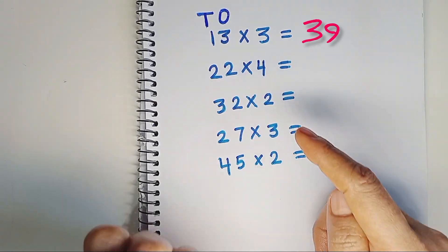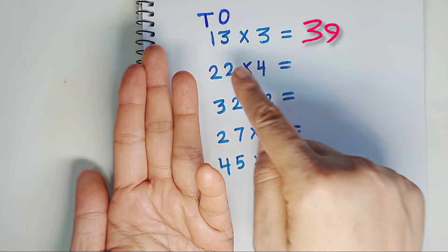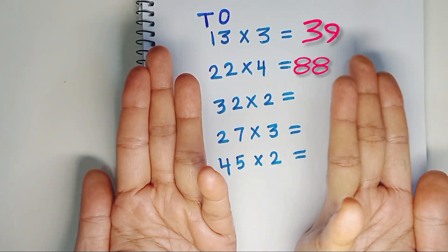4 times 2 is 8. 4 times 2 is 8. The answer is 88.